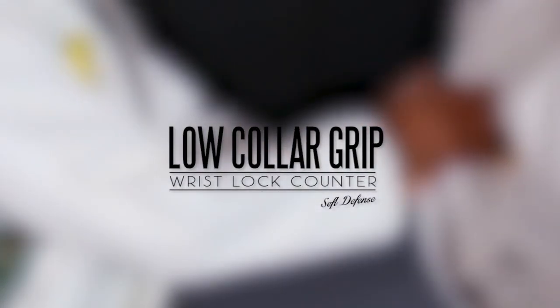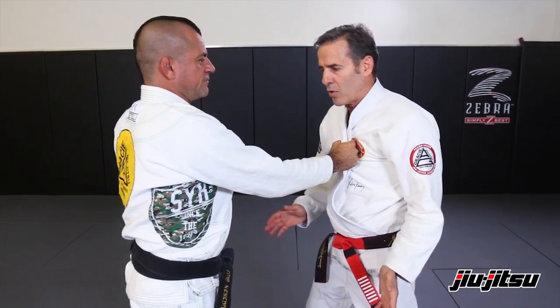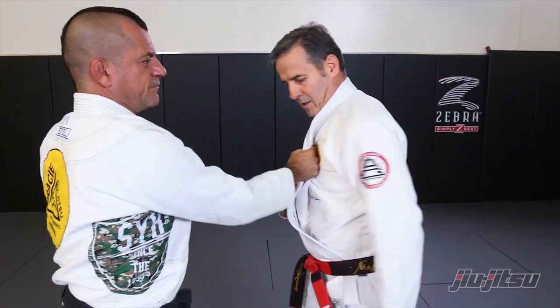This next possibility — we're going to have somebody who holds your collar a little bit lower. If the guy really holds and doesn't let go, basically what you're looking for is to go over. So you want to turn your body. You don't want to just try to go over — you want to turn your body to make it easy.